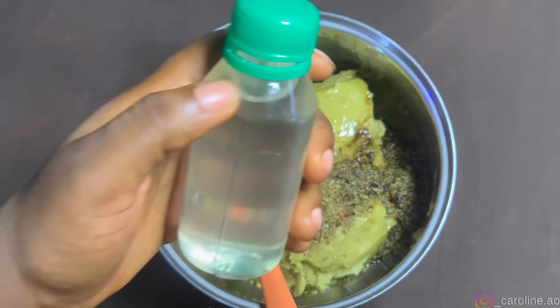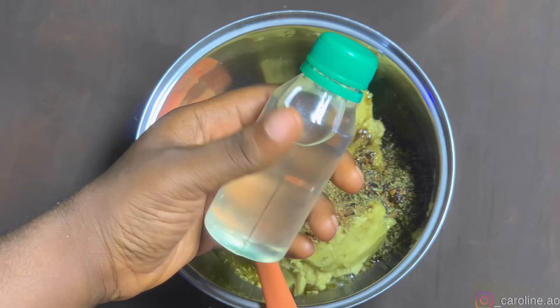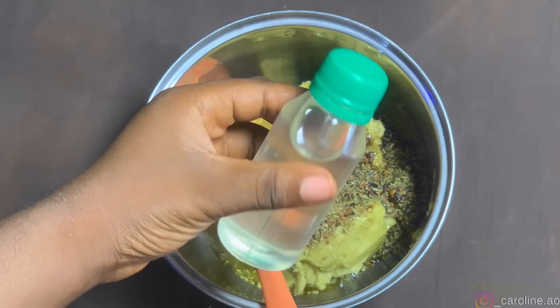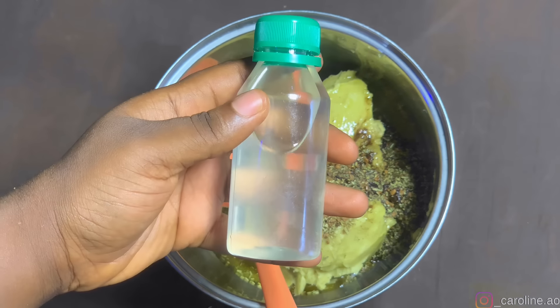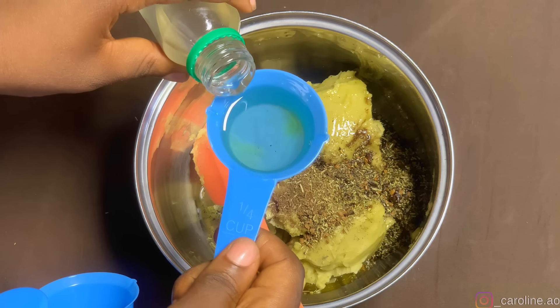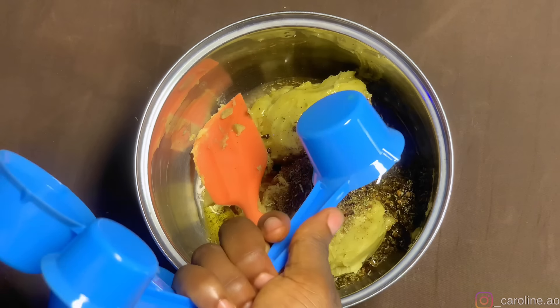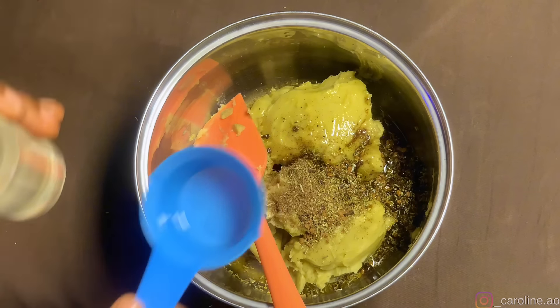After the olive oil, I also added coconut oil — this is from an organic market, which is why it has no label. I added about the same quantity of coconut oil as the olive oil. Remember: your oil must not be greater than your butter.